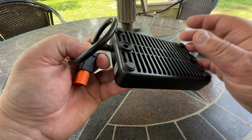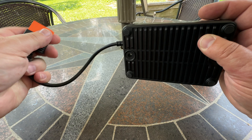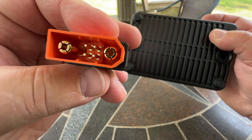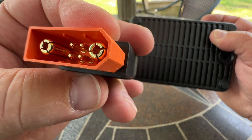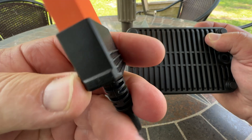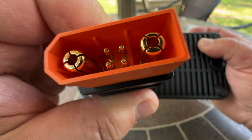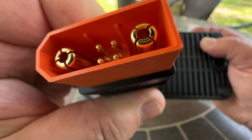Let's take a quick look at it. That's the plug that plugs into the DJI Power 1000 or the 500. That's how it looks — it's all gold in there. Pure gold DJI, right? Look at how good it looks. It's fantastic.